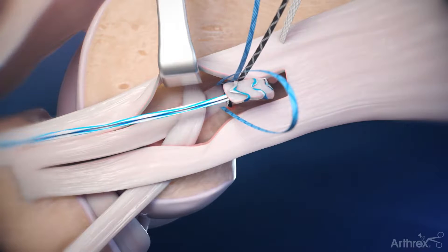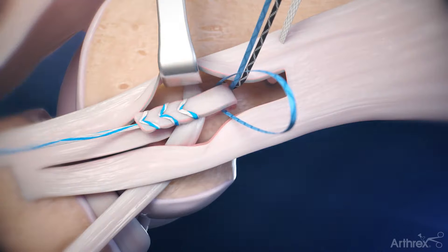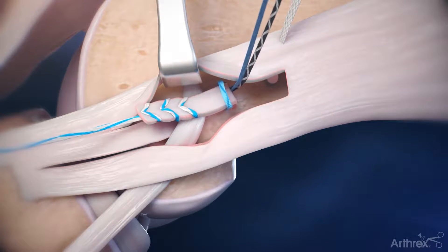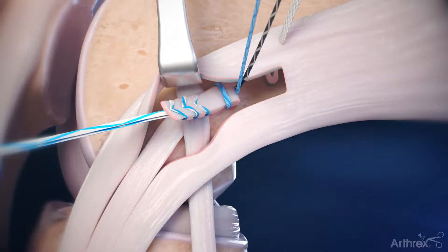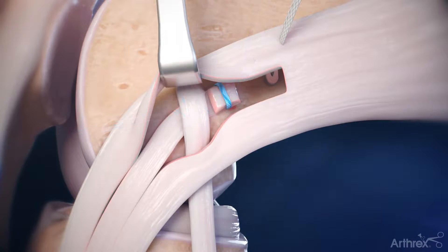Gently reflect the IT band graft distally through the second loop. Pull the second tensioning tail to cinch down the distal loop. The excess IT band tissue can be cut 1 cm distal to the fixation or sutured to the graft for extra reinforcement.